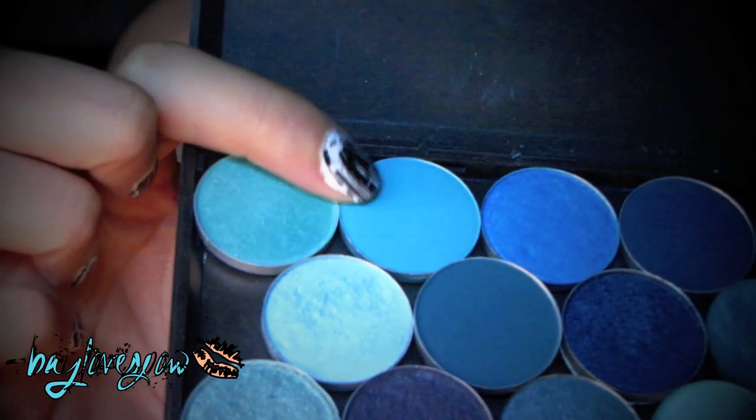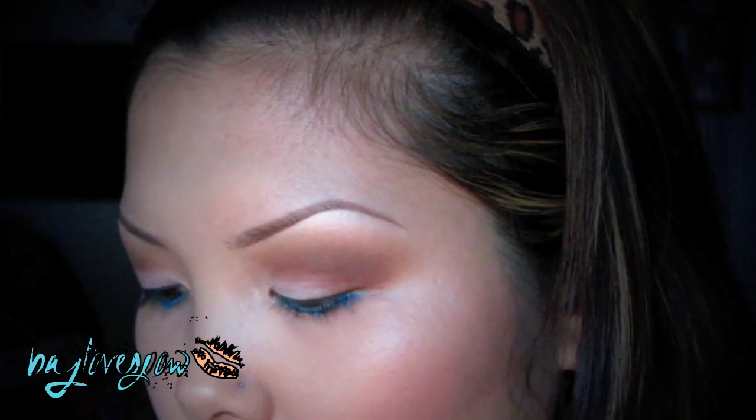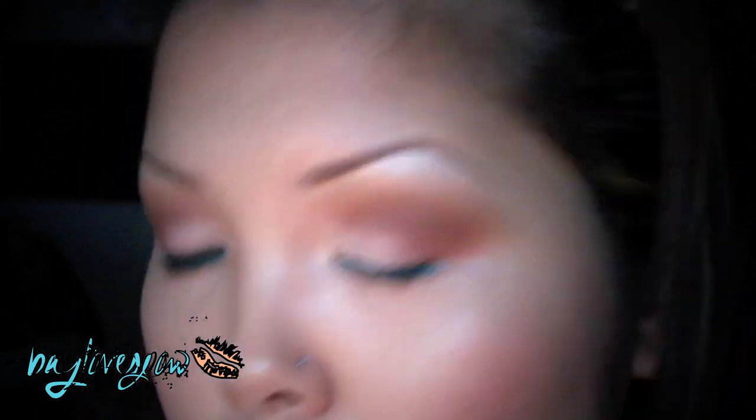To set this blue liner, I'm going to take Jewel Blue — it's like this color over here. I think this was discontinued, but any matte bluish color works. And I'm applying this with my 239 brush.